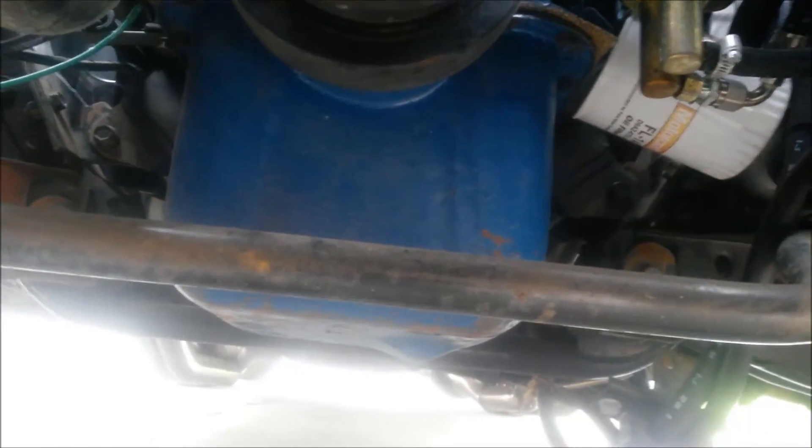A nice beefy sway bar here — I believe that's one and an eighth inch.